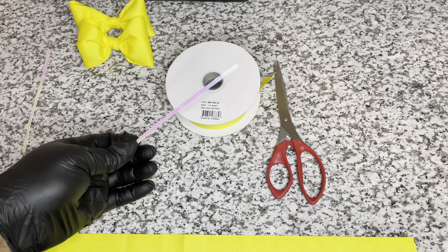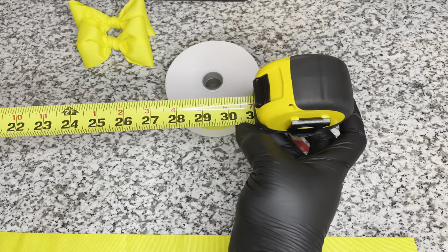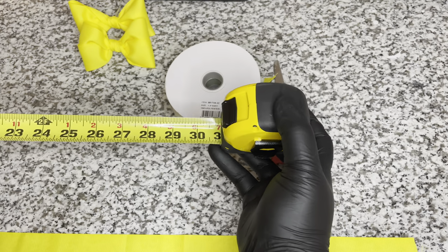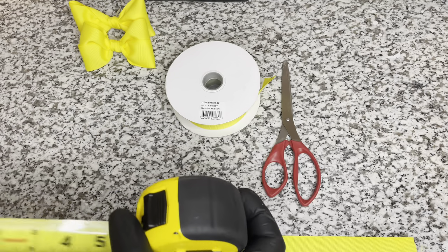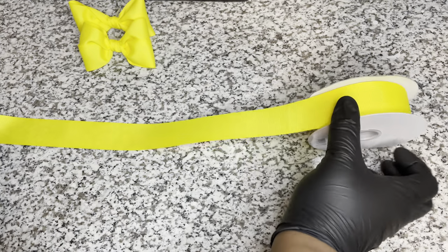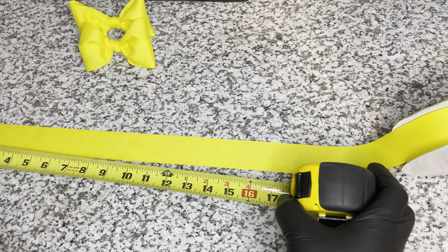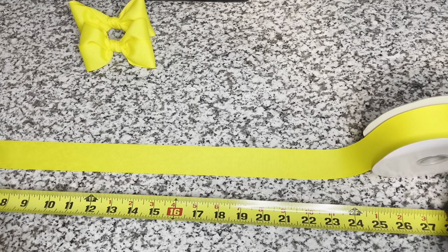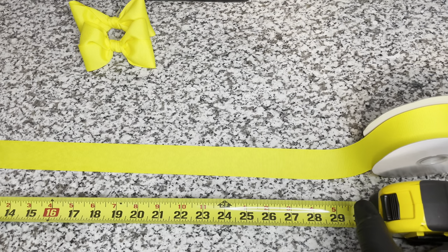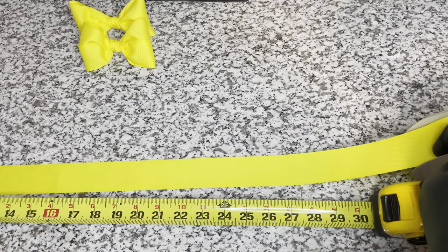I'm not gonna speed up this video, so you're gonna see this in real time. I measure out 30 inches of ribbon - it gives me a few inches to get my bows designed the way I want them. I roll out the ribbon to 30 inches and then just cut. You can also use a ruler to measure out your ribbon - I just had this handy dandy tape measure and decided to use it, but you can measure out between 25 to 30 inches of ribbon.